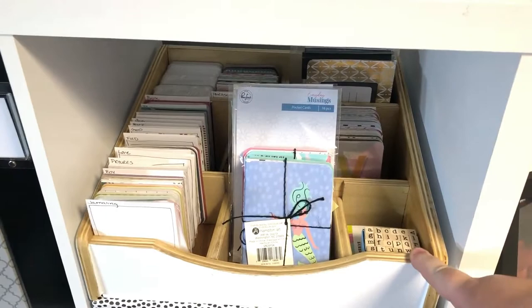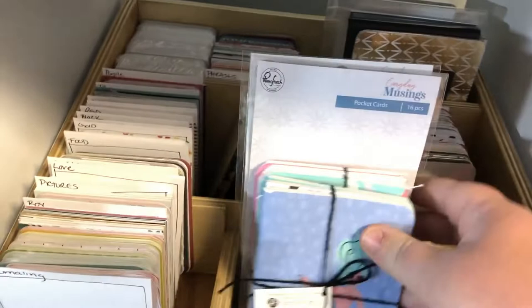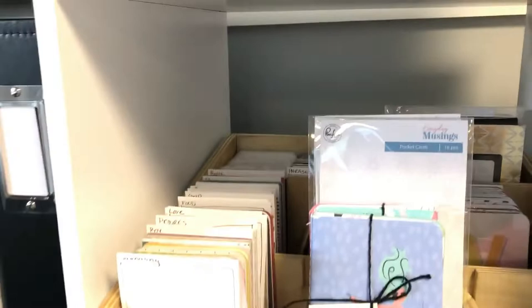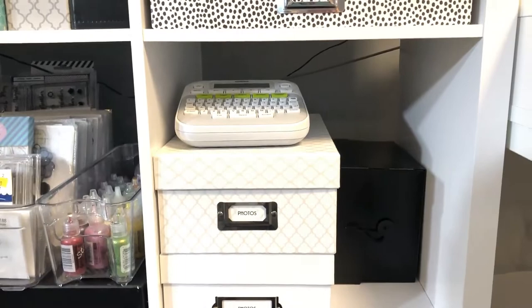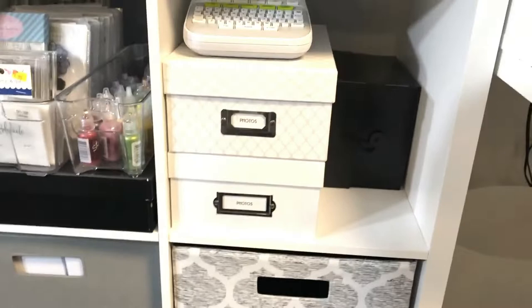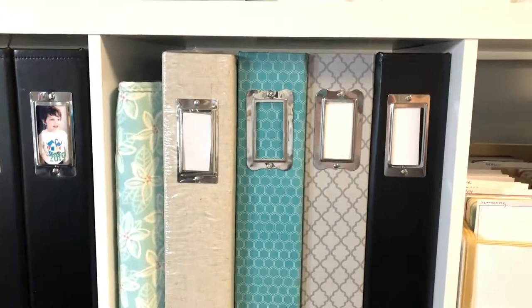Below that we have this beautiful Project Life caddy that a dear friend made for me. I sent him my drawing and he built it — it's wonderful. It's got all these pockets and I can have all my Project Life cards right out in the open. I love it. Below that we have some photo boxes, my Brother P-Touch labeler, and these little bins that hold a bunch of random things — stuff that isn't as pretty to look at but I still need to access. Next up we have albums.